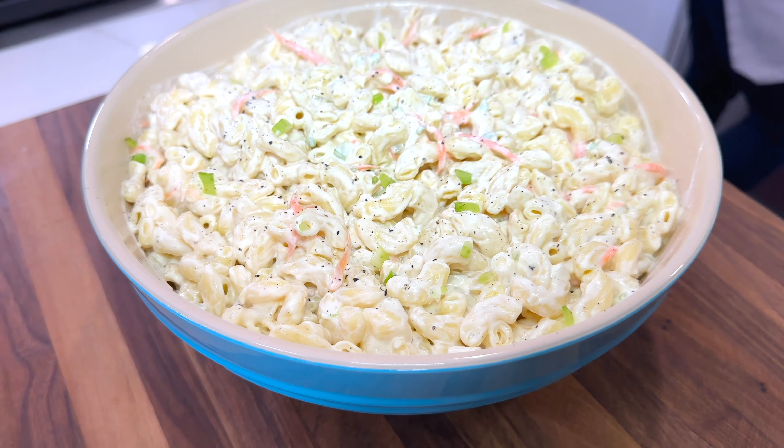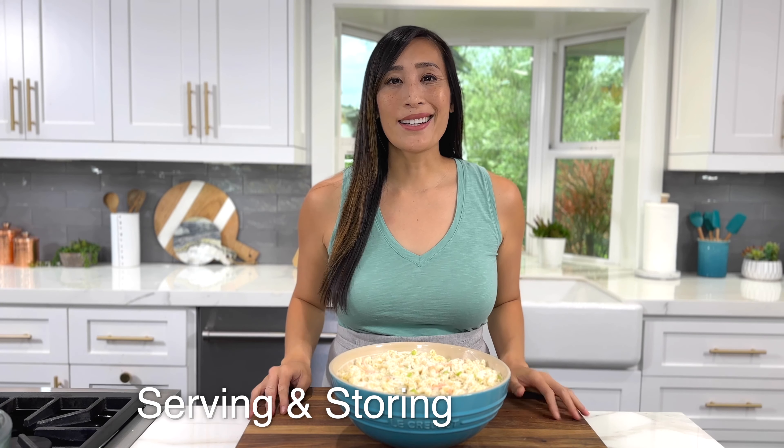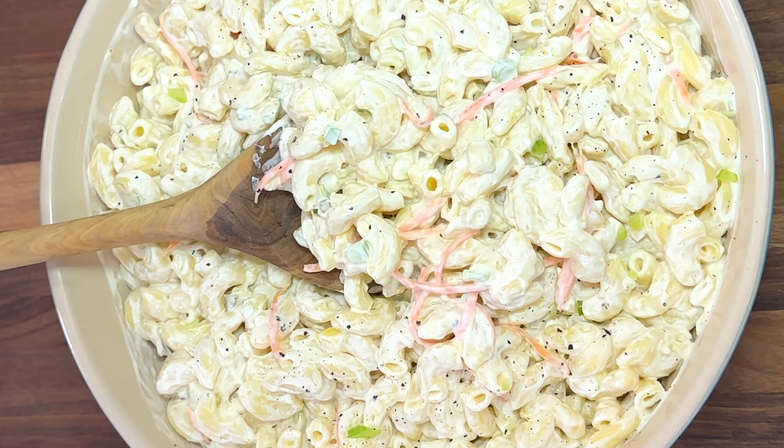For a less creamy salad, you can mix in one tablespoon of whole milk at a time until the desired consistency is reached. This salad makes 12 cups, enough for a big party, and it stores really well in the refrigerator — you can make it up to five days in advance.